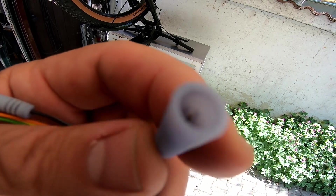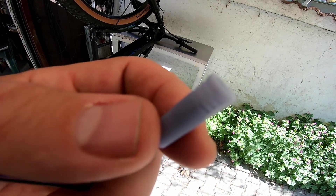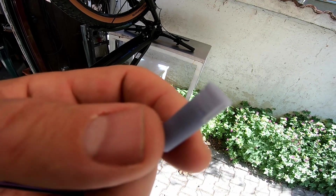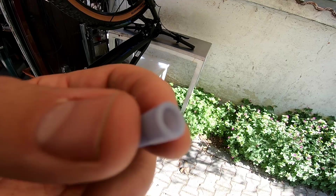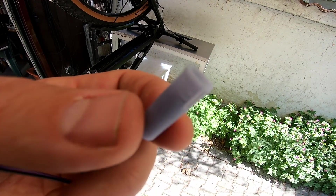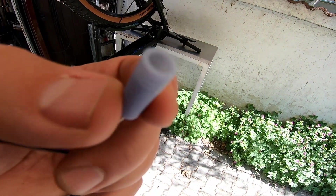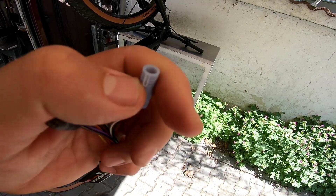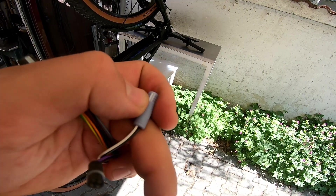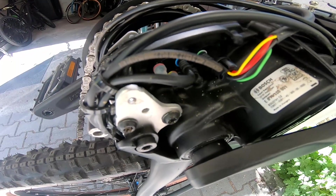On the previous models — not the Smart System, before year 2022 — you cannot do anything wrong because the connectors are different. They are rectangular, so you cannot do anything wrong. But here, in this case, everything is round, and if you are pushing without being careful with the alignment, you can easily damage those pins.